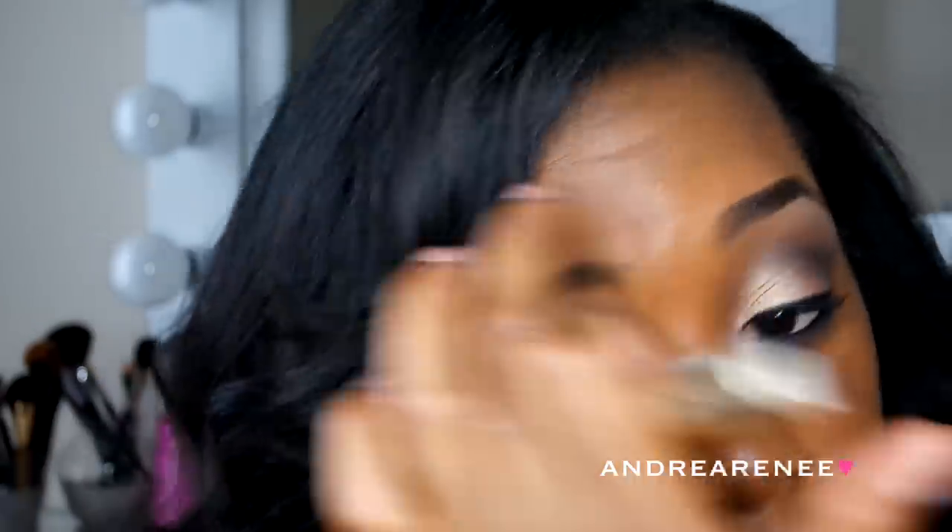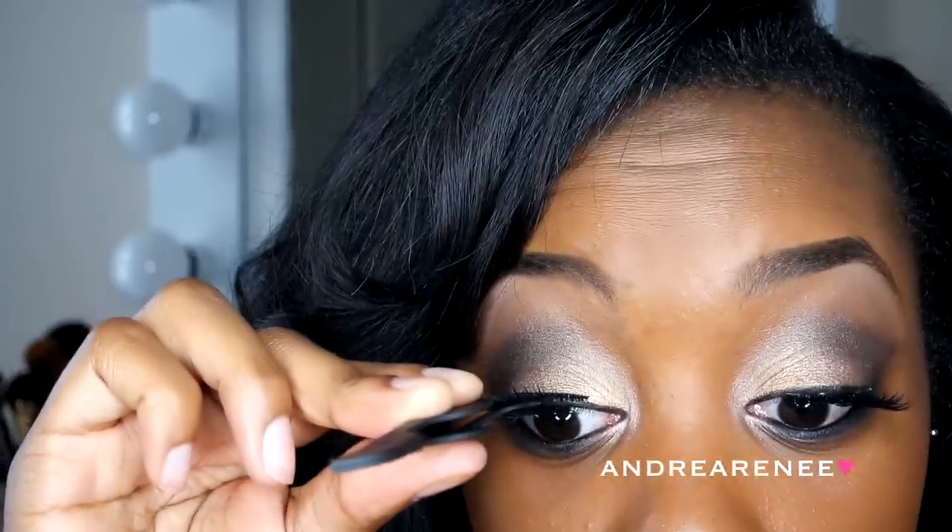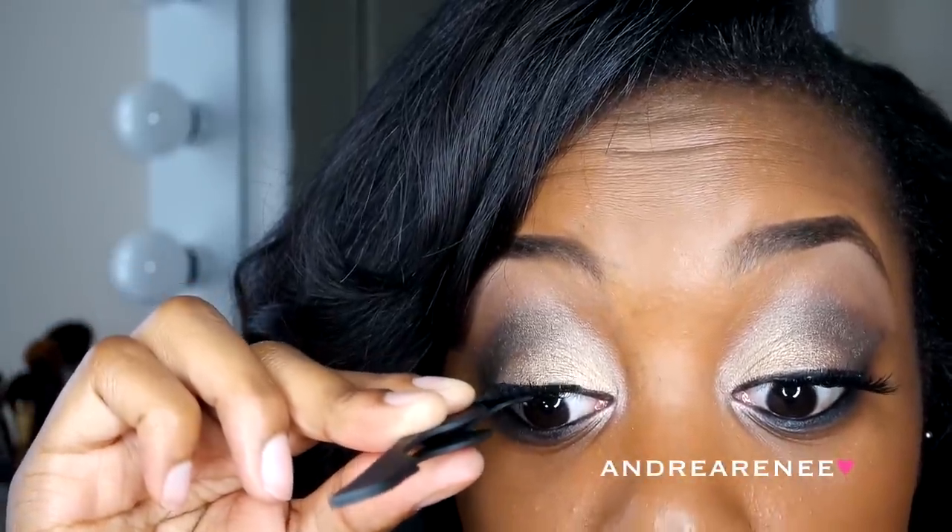And to prep my eyelashes for my falsies, I'm just going to throw on a little bit of mascara. Right here I threw on my Vegas Ney eyelashes and these things are amazing. You can get these from Target or Ulta.